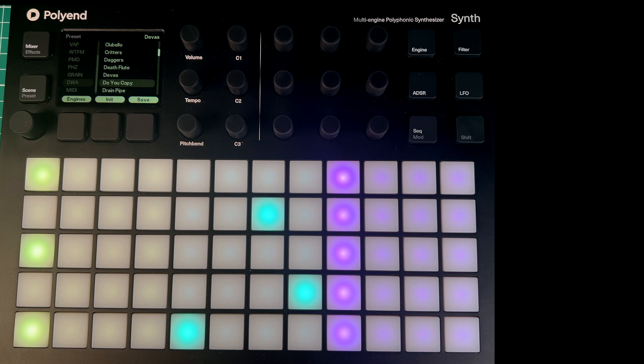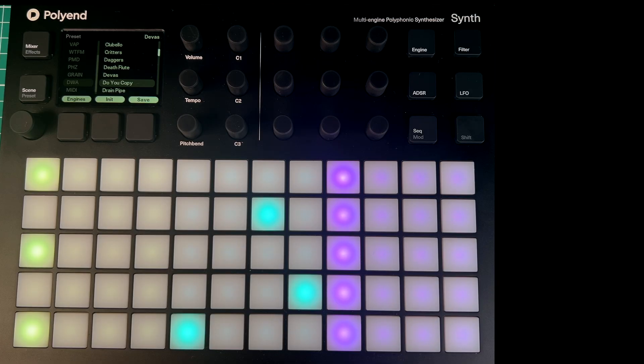So I think that is basically the firmware update. I'm not a skilled programmer and I haven't had this synth for all that long, but I'm very excited about this update — there are lots of really good things in it. I'm particularly excited about the DWA engine, so I'm going to end with a little jam on that.